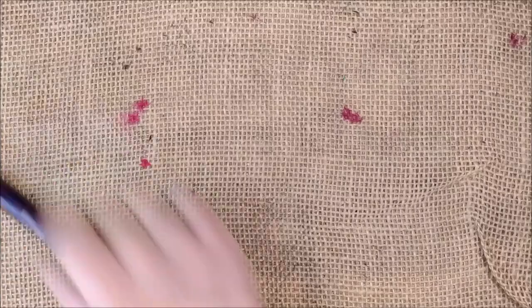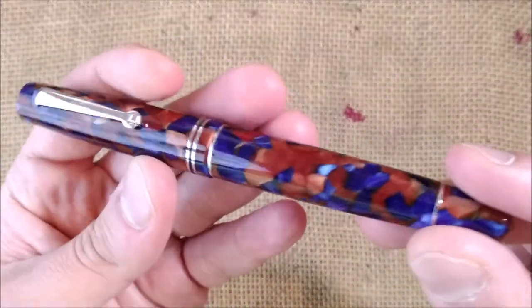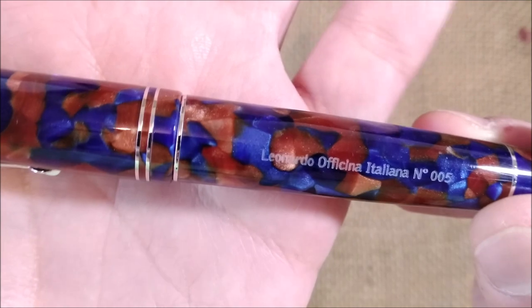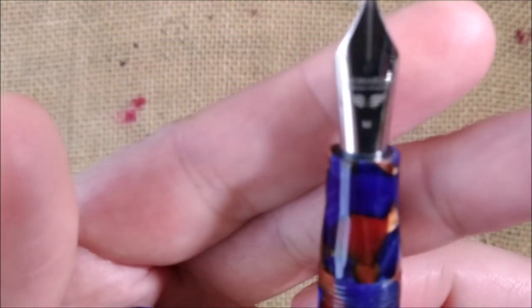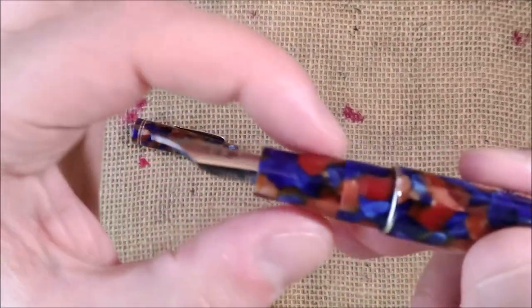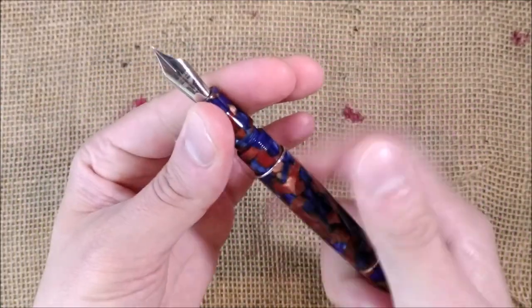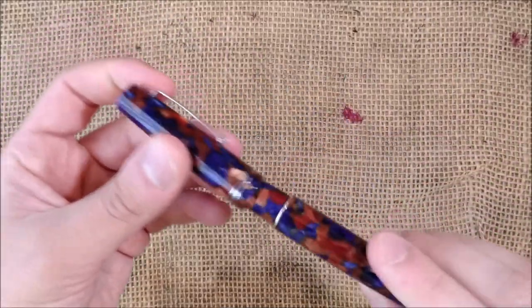Next is the Leonardo Momento Zero in the color Pietra Marina, meaning 'Seastone.' It has a very nice material with lots of chatoyancy and the same kind of nib as the Furore. The distinctive feature on most Leonardo pens — except the Messenger — is the unusual shape of the section, which is strange but strangely comfortable. Like the Furore, you can unscrew it to access the interior or just remove the blind cap to use the pen.